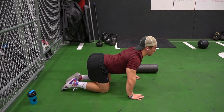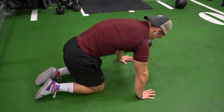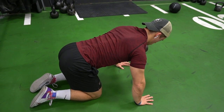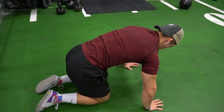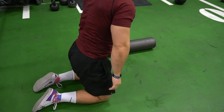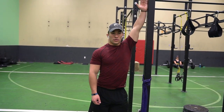Right after that, I move into scapula pushups, which are a great way to start working on your scapula and shoulder blade control. I used to have terrible shoulder blade control, and this movement was probably the sole reason I gained better control of them in recent months. Definitely try it out.